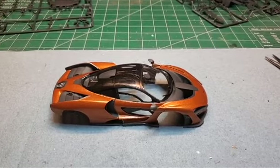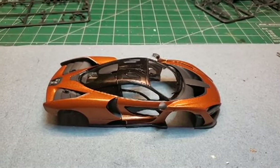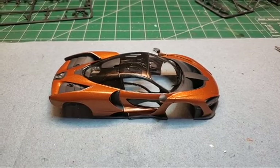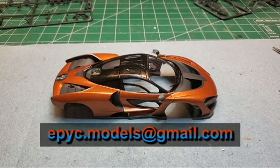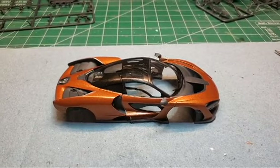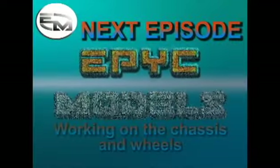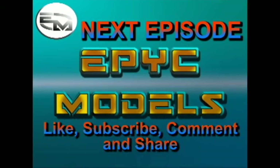There you have it, looking really good — and that's it for this episode everyone. In the next episode we are going to be working on the chassis and the wheels. Please like, subscribe, comment, don't forget to share and click that notification bell for any future uploads. If you have any questions or you want me to do some commission work for you, contact me at epic.models@gmail.com. Also check out my website at www.epicmodels.com. See you again later, bye bye.